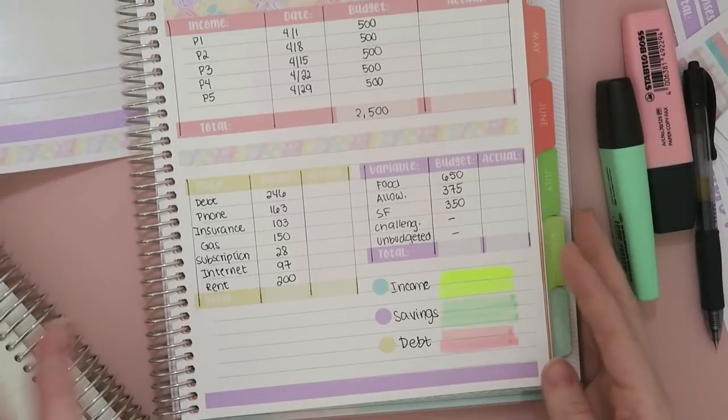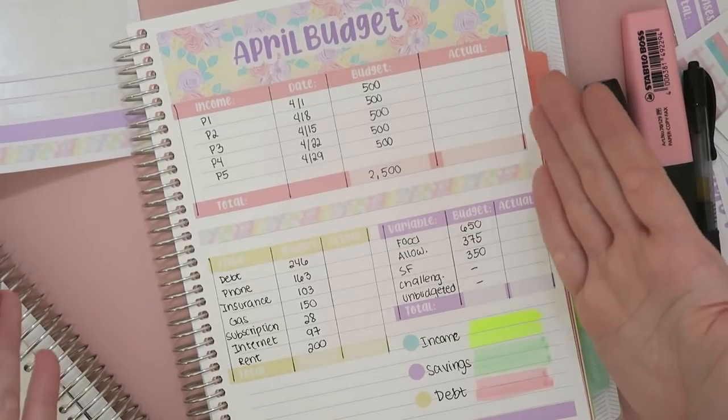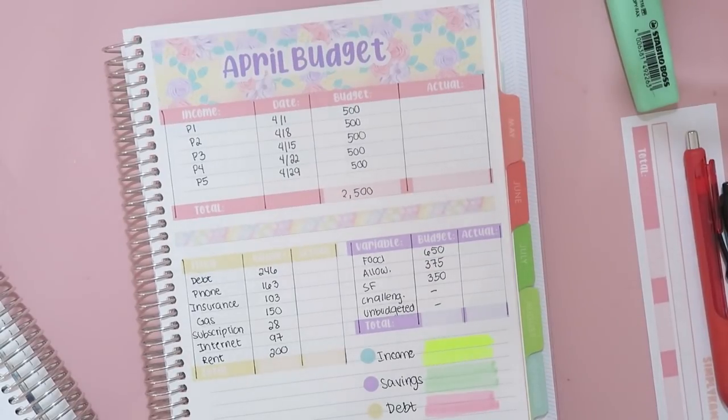This is the entirety of my April budget and how everything looks. This gives me an idea of what paychecks I'll have on what day and all of my bills that we need to cover for the month. That is it for this video, guys! Thank you so much for watching — I really appreciate every single one of you. Please give this video a thumbs up if you like budgeting videos and subscribe down below if you're new, and I will see you in my next video. Bye!